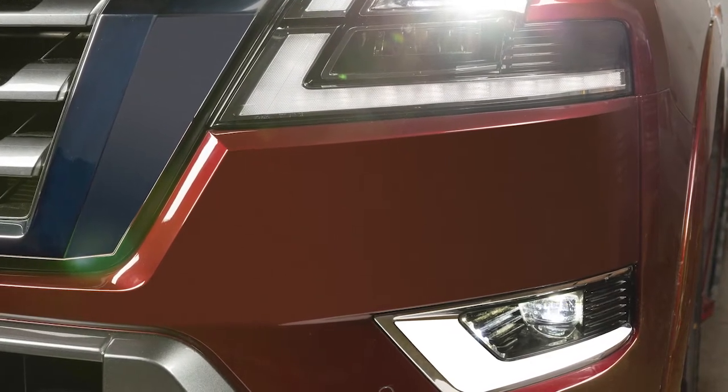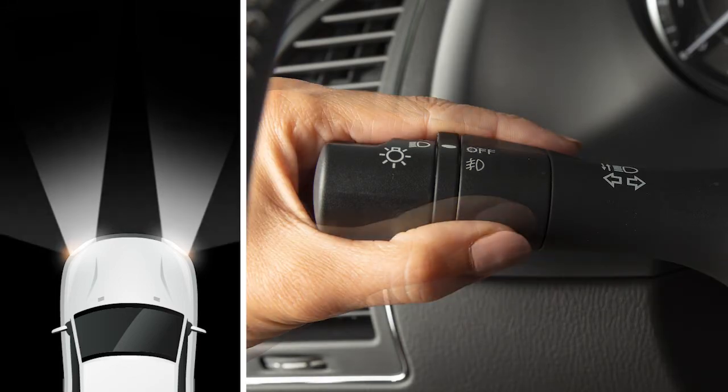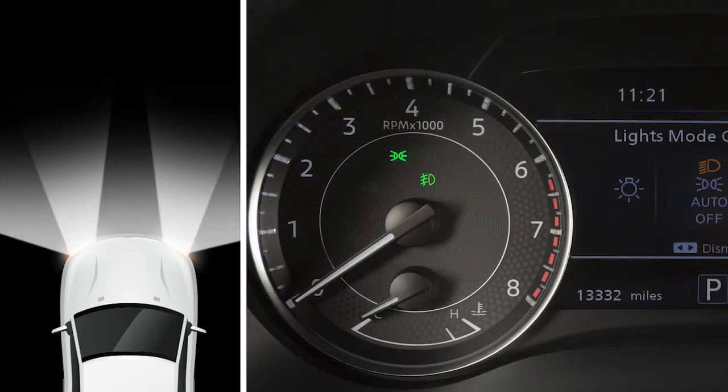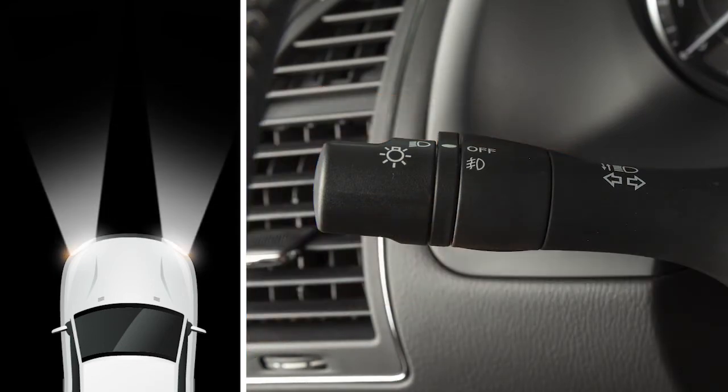If your vehicle is equipped with fog lights, here's how to activate them. To use the fog lights, your headlights must be on and low beam selected. Rotate the collar to this position and your fog lights will come on.